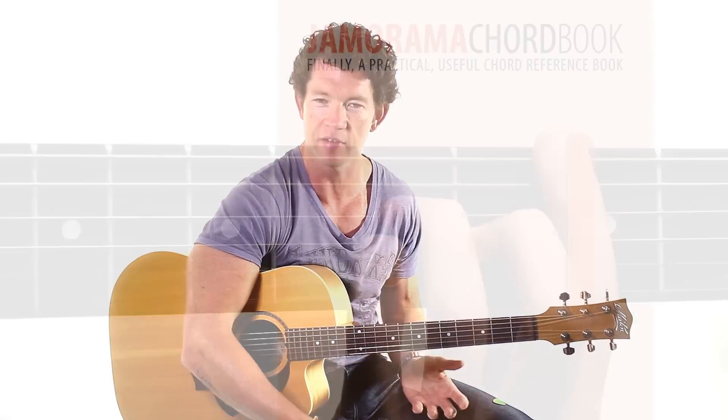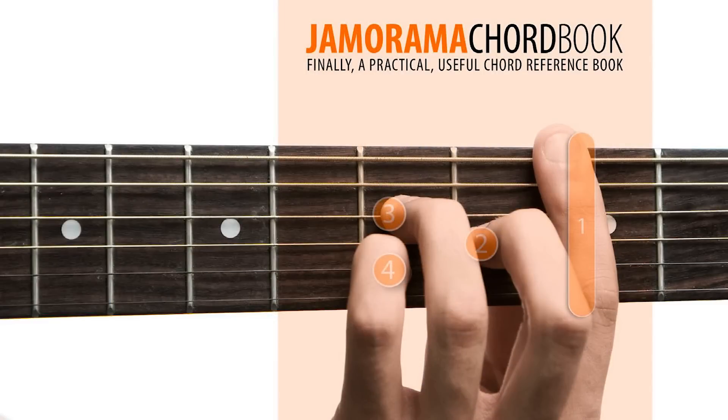And speaking of resources, we've got a really cool Jamarama Chordbook that you can download. There's a link below, it's free — just click on the link below and you'll have access to all these chord shapes and diagrams that will help you out a lot.